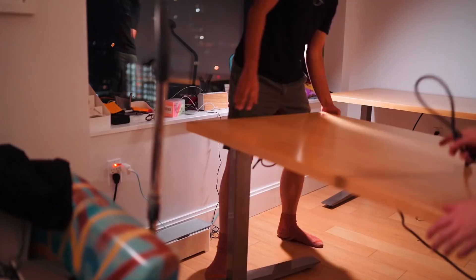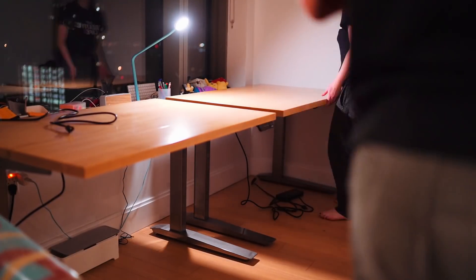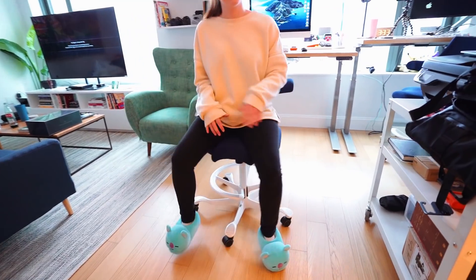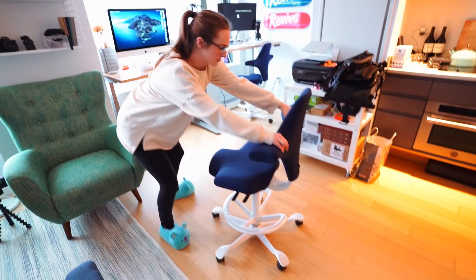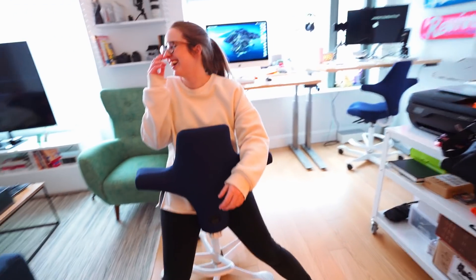They're the same desk I have in my office and I love them so much. You can program them to different settings, they go super high, and they're pretty easy to build. I got the light maple wood option, which is very similar to the wood in our apartment — it just matches beautifully. It's so sturdy and so well built. And beyond just the desks, they have awesome chairs — the Capisco chairs, same ones I have in my office. They form to whatever way you want to sit, they're great support, they make you sit up straight, but also support whatever movements you want.